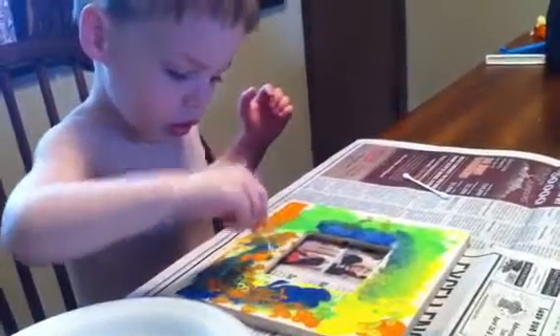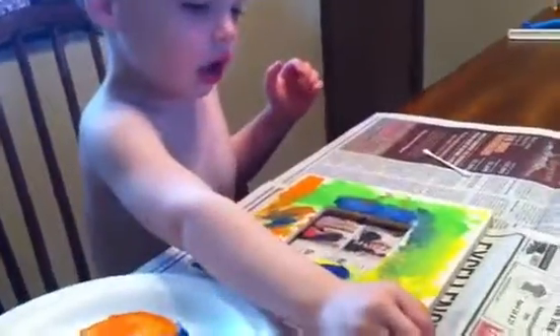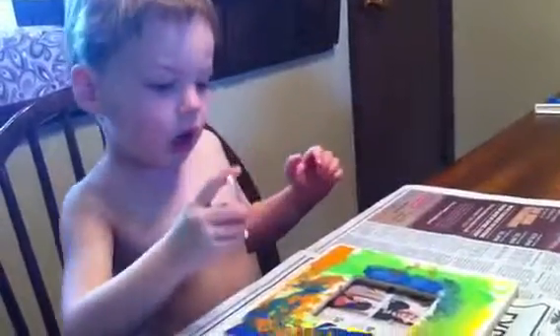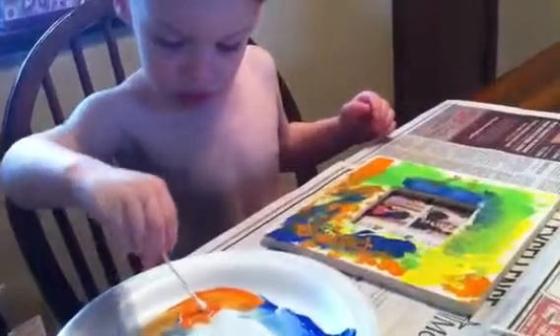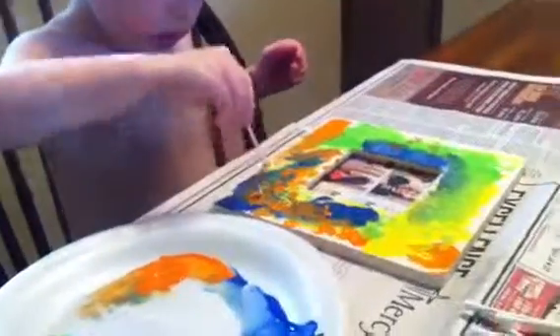Do you want to use your fingers? You can use your fingers and touch the paint. No, not the fingers. Oh, okay. They are yucky. I know. They are yucky. Here.